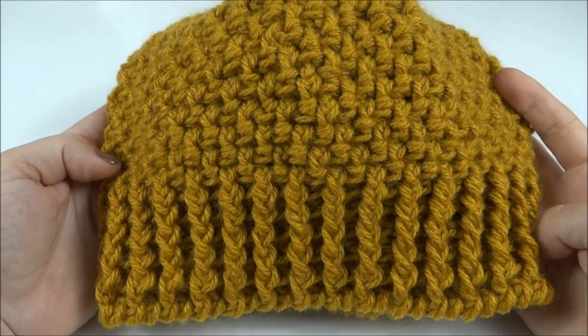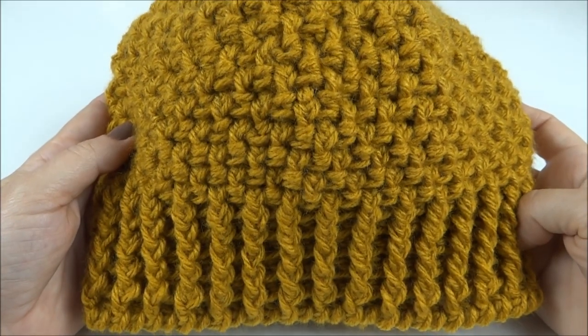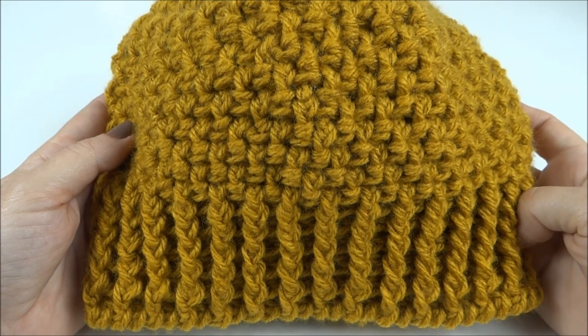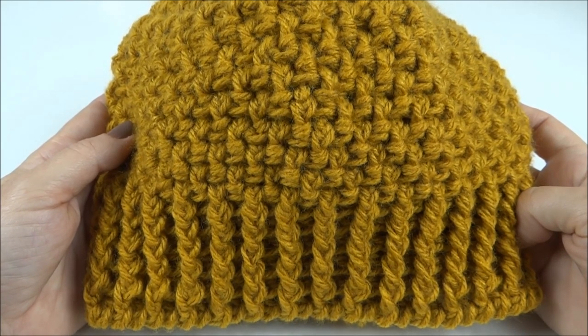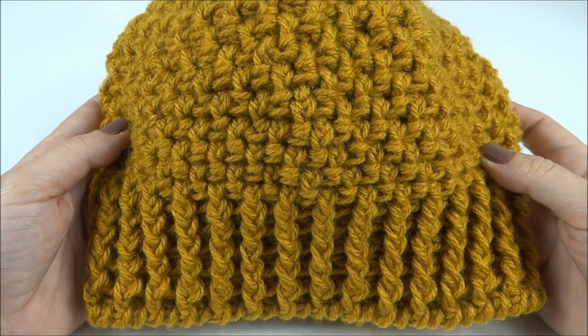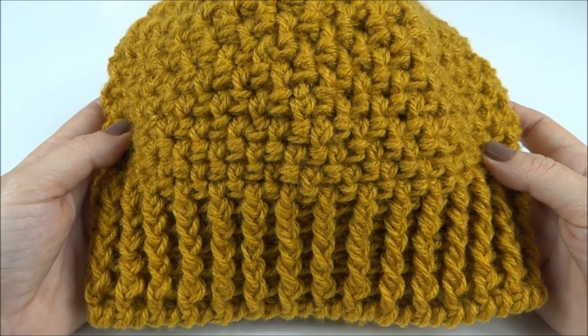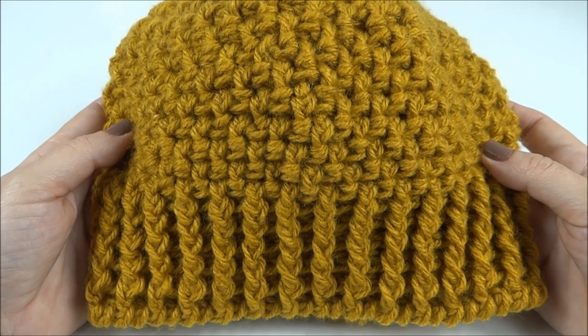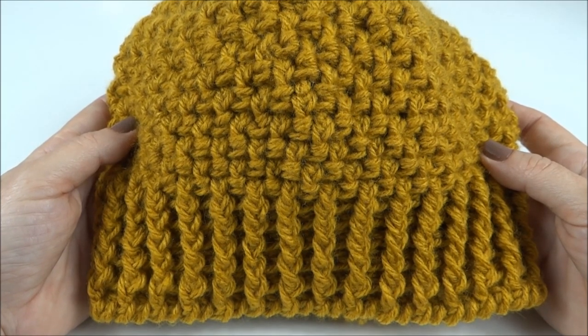Oi, pessoal! Na aula de hoje, vamos trabalhar esse gorro em crochê. Confira a seguir a lista de materiais e vamos dar início à nossa aula. Eu gostaria de aproveitar pra convidar você que está assistindo o vídeo e que não se inscreveu ainda no canal do Mega Armarinho, que se inscreva pra receber todas as novidades. Agora sim, vamos conferir a lista!